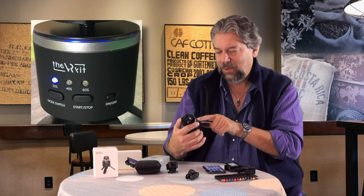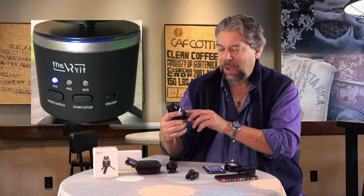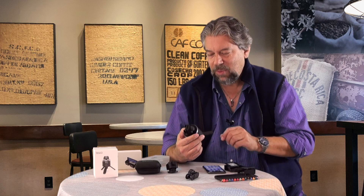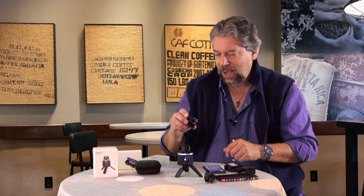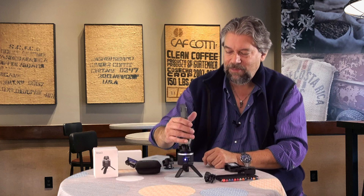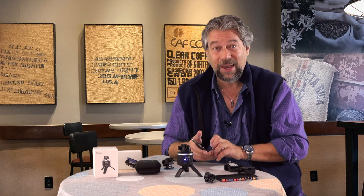The rotator has three different speeds and is battery powered — it's rechargeable with a micro USB connection. It actually stops on angular steps. It also comes with a second mount depending on what kind of phone you have. I found this one works great with my iPhone and everything's vertically oriented. You can do horizontal, but then you won't get VR — you'll get a panorama.